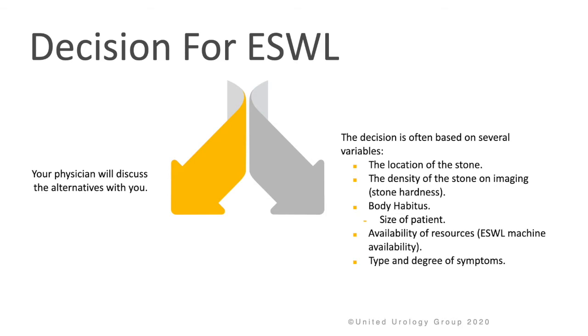In deciding if you're a candidate for ESWL, your physician will discuss all options with you. The decision for the procedure is usually based on several variables: where the stone is located in the urinary tract, how dense or hard the stone is on imaging, the body habitus and size of the patient, available resources for ESWL, and the patient's type and degree of symptoms.